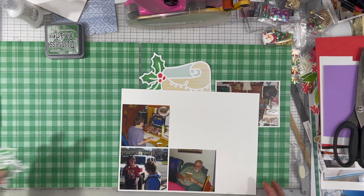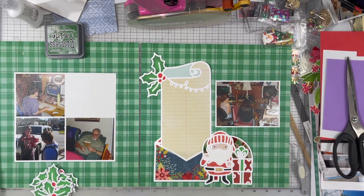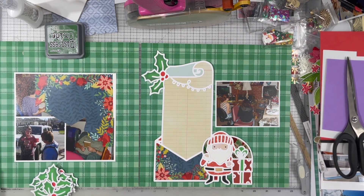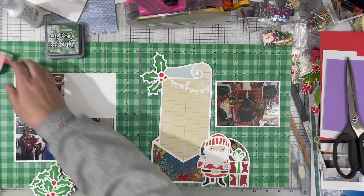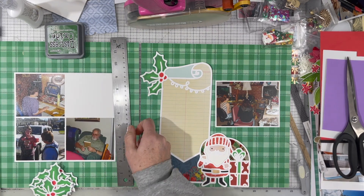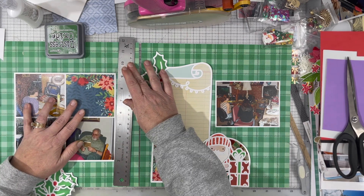I did back my photo on the right-hand side with white paper. I decided to create kind of a grid on the left-hand page with my three photos, and then I'm going to use the same paper I used for the envelope on the cut file to fill in that fourth portion of the grid. I'm just measuring for how wide and how tall I need that paper to be, then I'm going to cut it and make it fit.